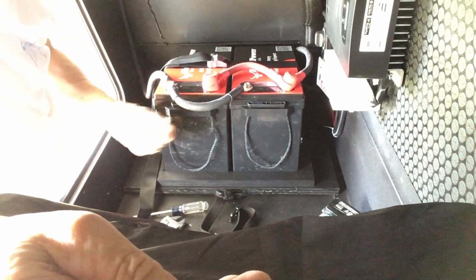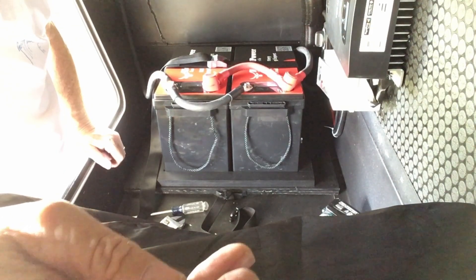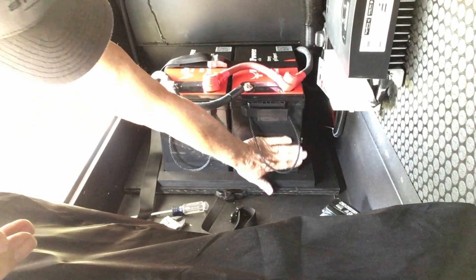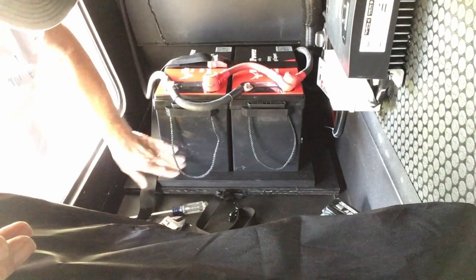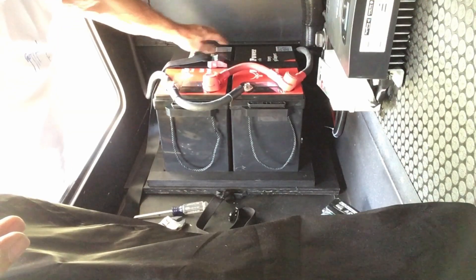They're all hooked up. I just turned everything on — it's charging through the solar. I readjusted the battery monitor on the inside to show the 600 amp hour battery bank, and I guess all I've got left is to clean up and recheck everything, make sure I have everything tight.